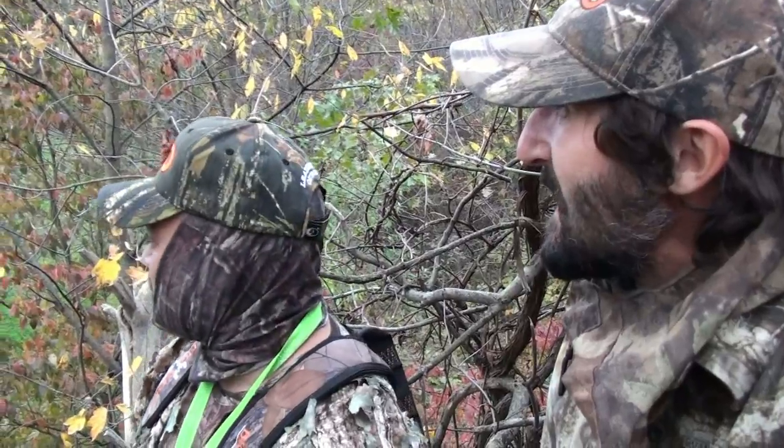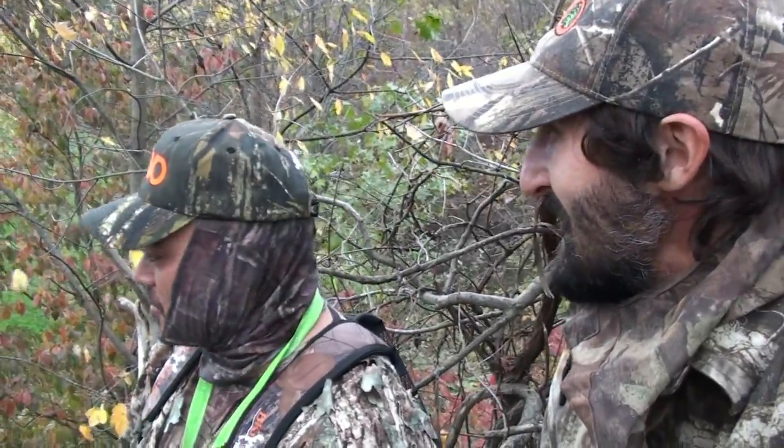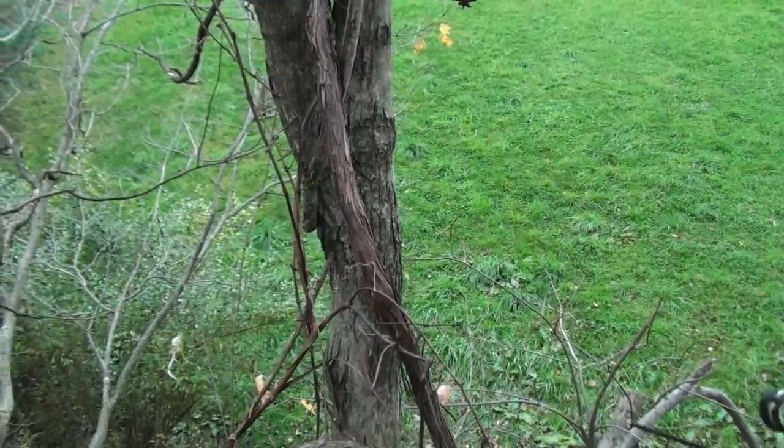The way the wind's blowing, she was really hesitant coming in. She had no idea. That was a good doe to take out. A couple more steps and I'd have had to jump on it. Congrats! Thank you, thank you very much.